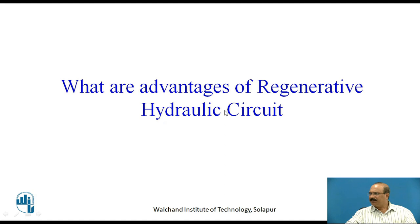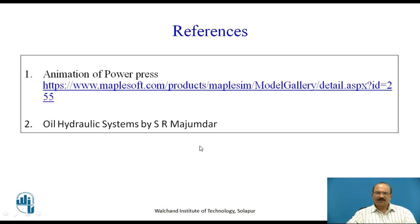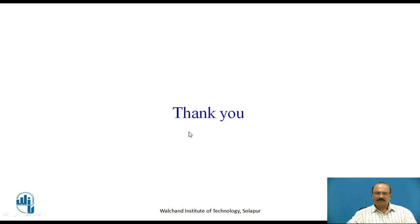The advantages of a regenerative hydraulic circuit: the speed of extension can be made greater than that of a regular double-acting cylinder. The extending speed can be made greater than the retracting speed if the rod size is made small enough. An example is the power press machine. For further information you may refer to this website as well as 'Oil Hydraulics Systems' by S.R. Mujumdar. Thank you.